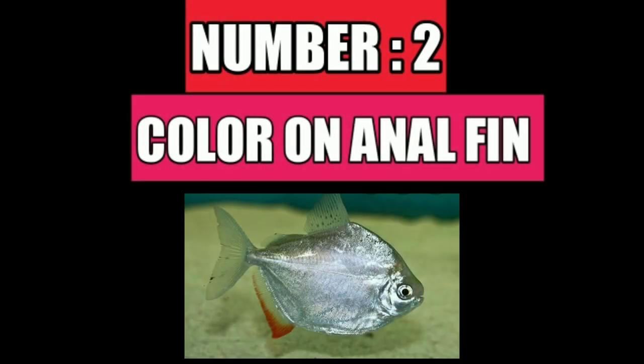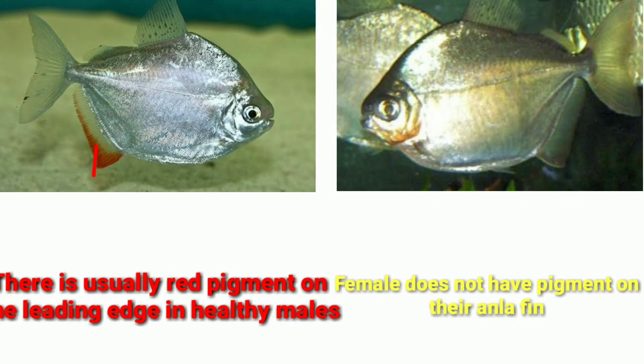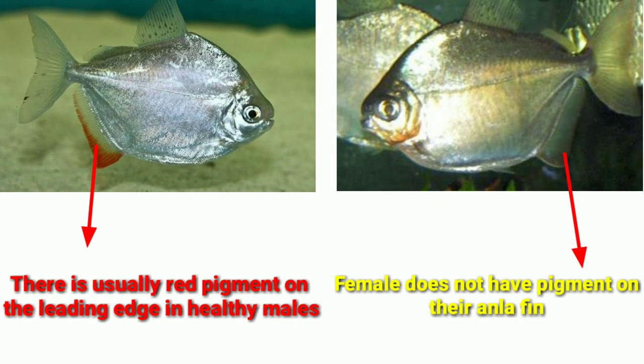Number two difference is the color on the male fin. There is usually a red pigment on the leading edge in a healthy male silver dollar.